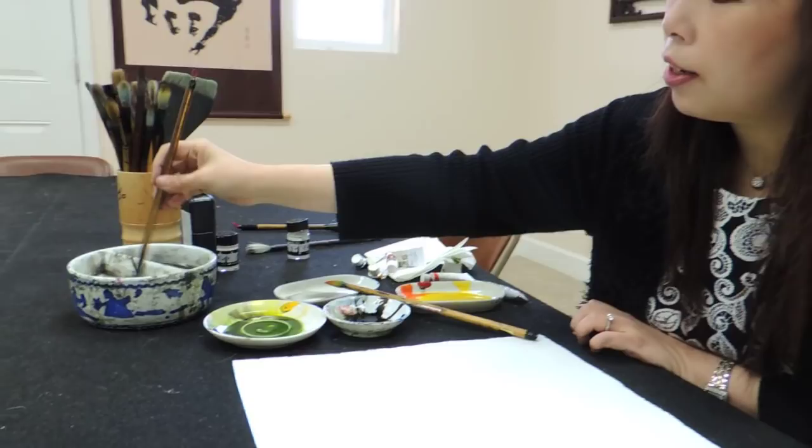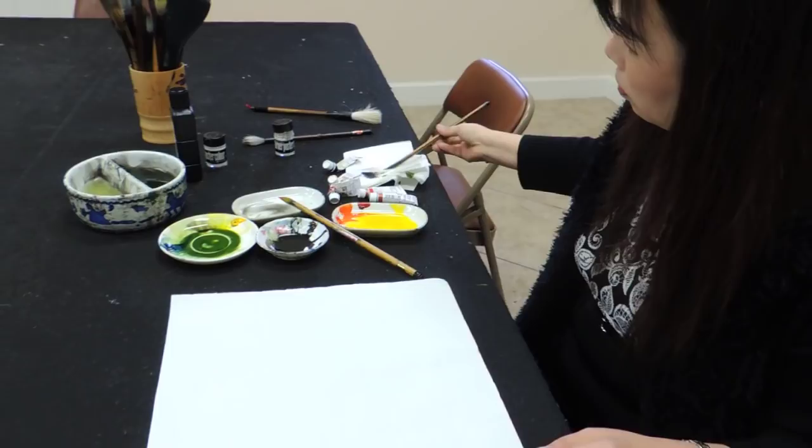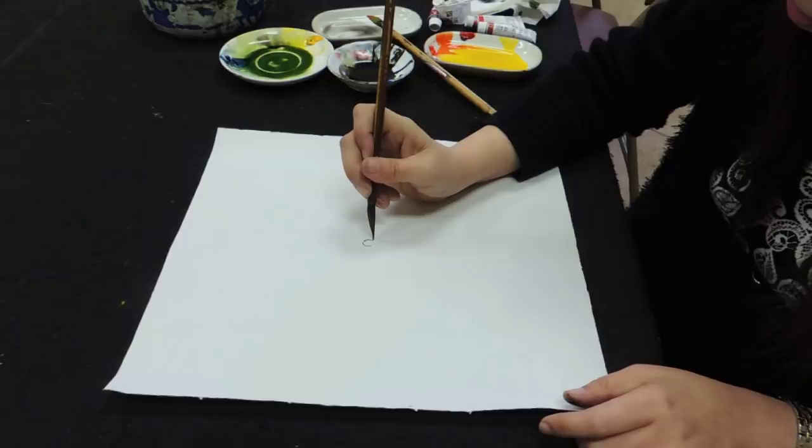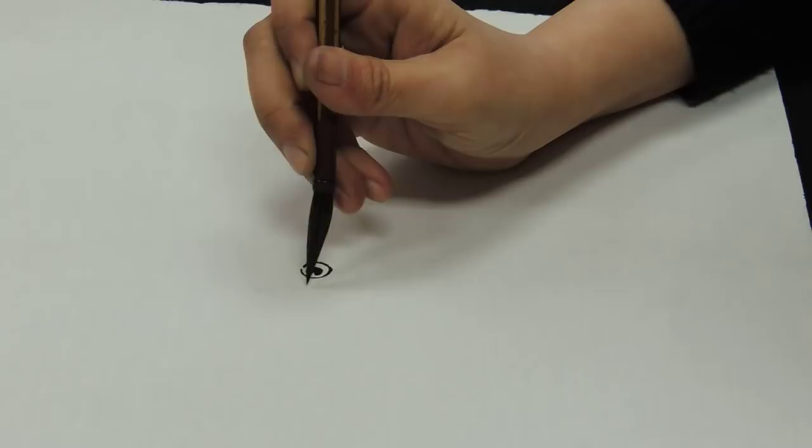We're going to do the eyes first. I take another brush — a little bit skinnier brush — because I'm going to do the eyes first. I take off the water and go directly into the ink. If I'm going to do something like a line, I have to hold my brush totally straight. Then a reverse C and the lips of a goldfish.